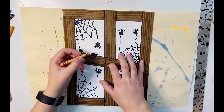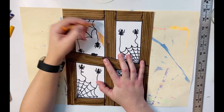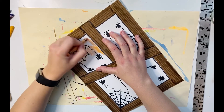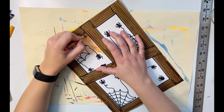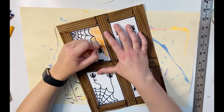All I'm doing is just coloring around the spiders. If you get a little bit over top of the black sharpie with your crayon, it's not that big of a deal — I'm not trying to get right on top of the sharpie, but if it happens by accident, no big deal, because the sharpie is much darker than the crayon so it's not going to show up over the sharpie.